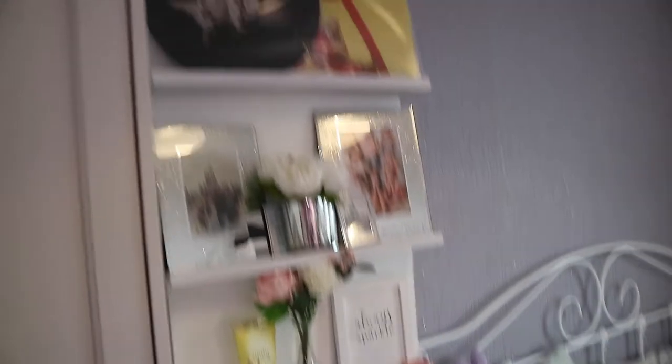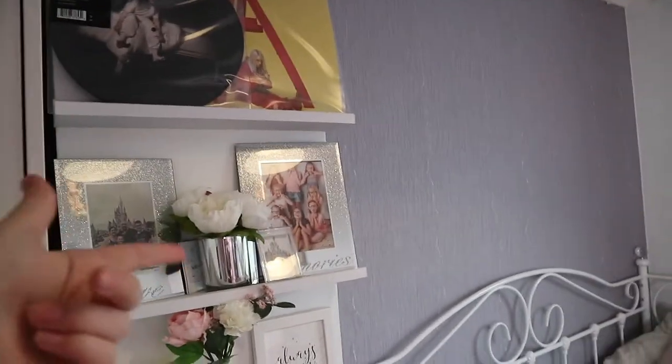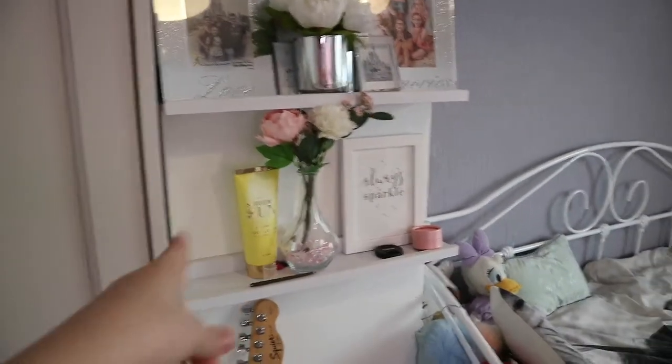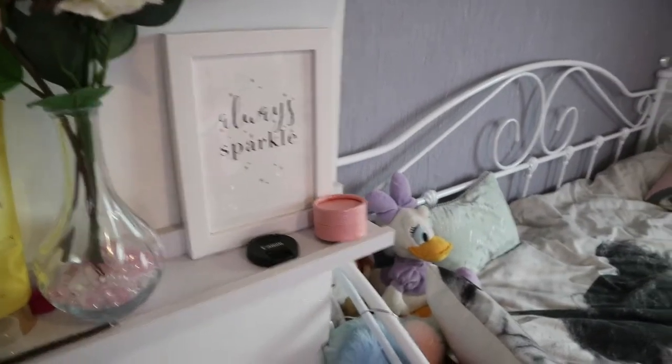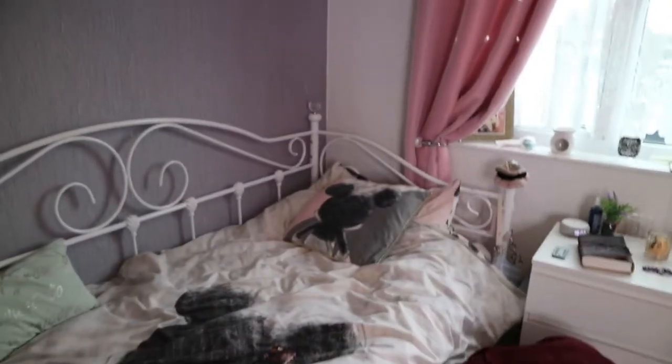And then if you look to the left, you see I have these like shelves. So we have my Billie Eilish vinyls at the top — which if you didn't know, I really like Billie Eilish. Then we have some pictures of me and my family and then my old friends from when I was younger. And then my little flower and more flowers and some lotion and an always sparkle thingy. And my camera cover, which is just there. And then we have my awesome bed — I'm going to leave this up to last, you know, we got to keep the suspense.